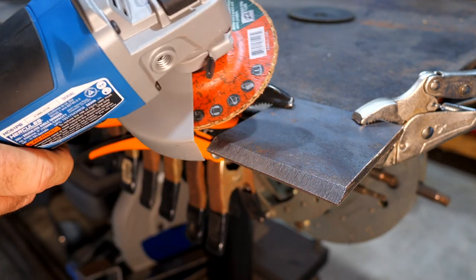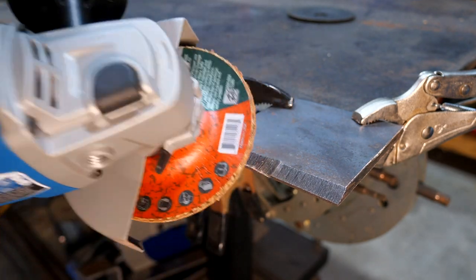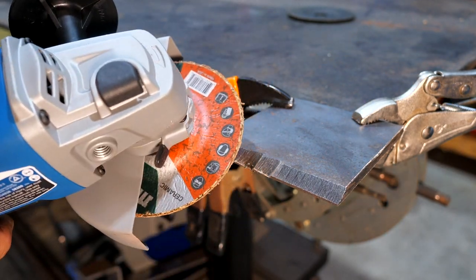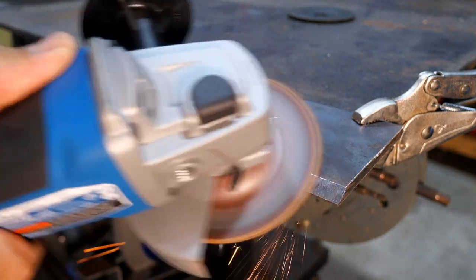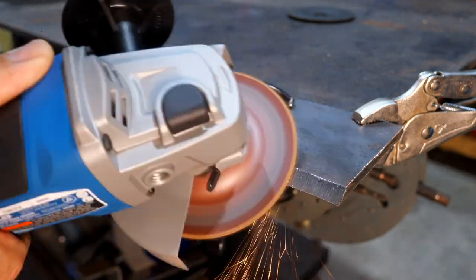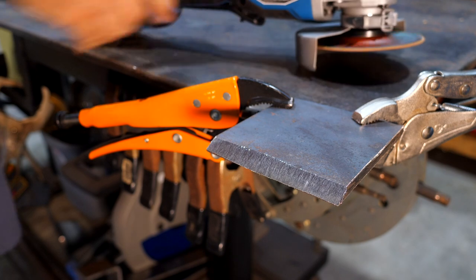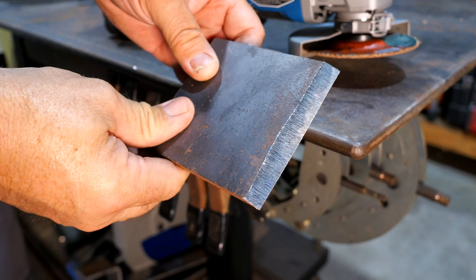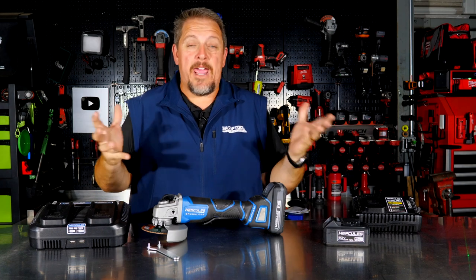It works pretty well on the quarter-inch plate. I can stall it if I really force it, but I can put quite a bit of pressure on before doing so. If you're looking for a replacement for an 8 or 10-amp corded angle grinder, this is a great option for that.